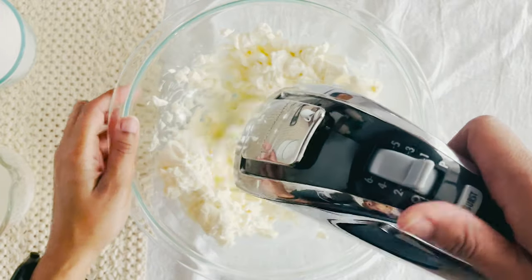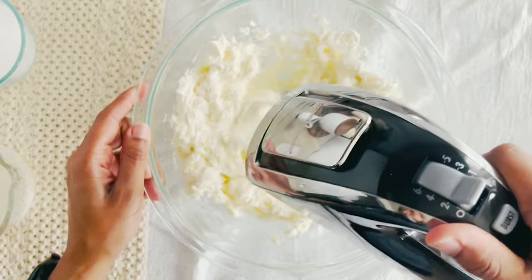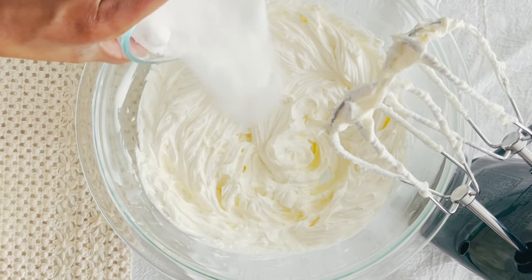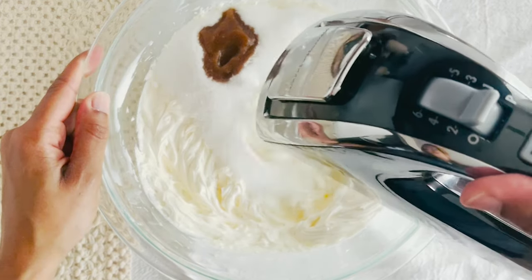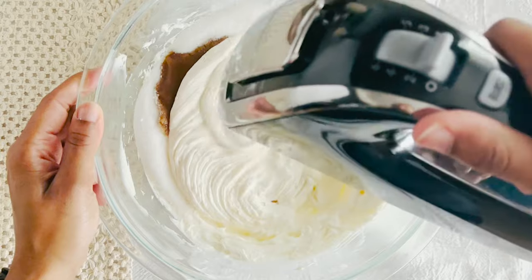Next, grab your electric hand mixer and in a large bowl, beat softened cream cheese until it's smooth. This should take about three minutes on medium. Then add in half a cup of granulated sugar and a teaspoon of pure vanilla extract and mix until well combined.